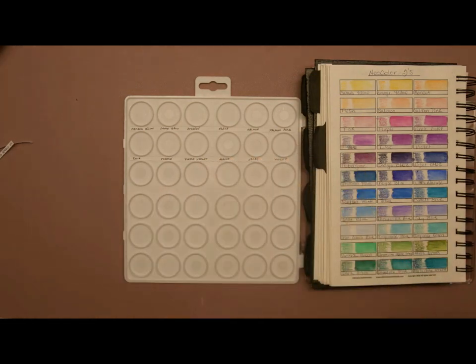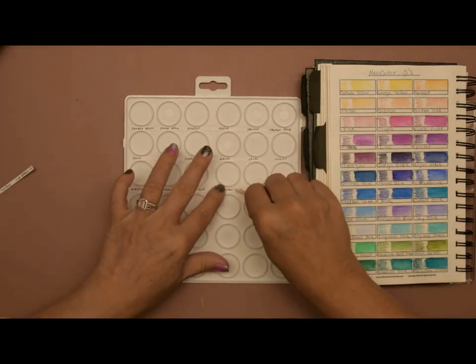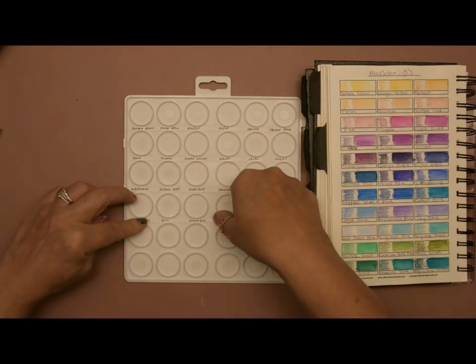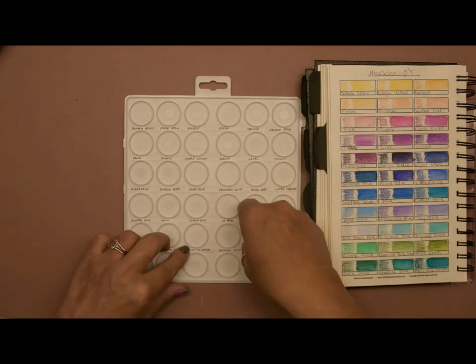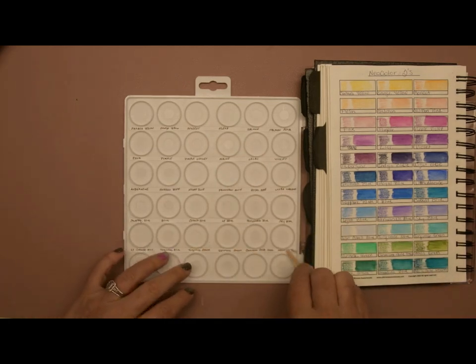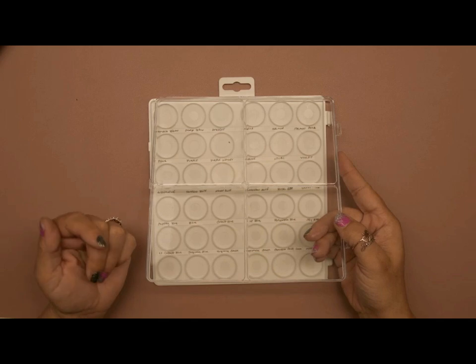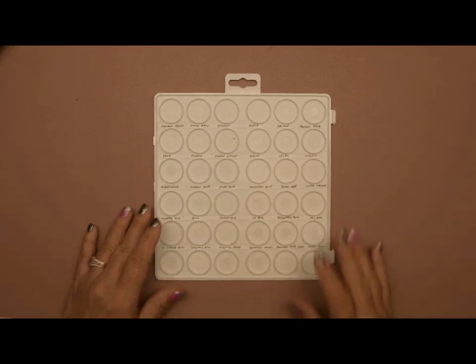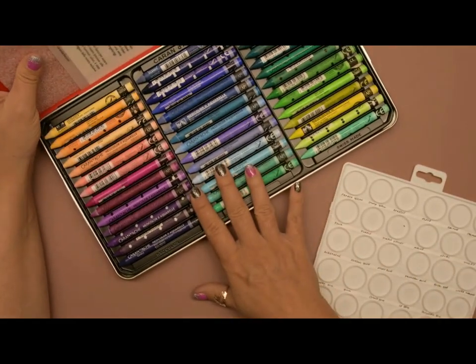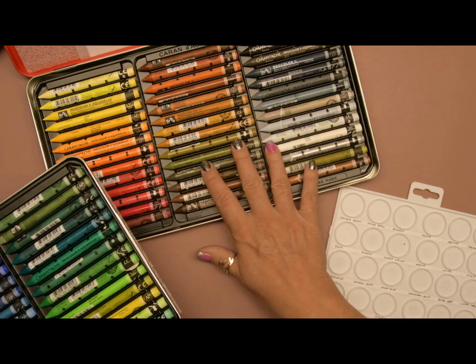I would say these strips are about a quarter inch in height — my handwriting is terrible, I'm sorry. I removed the plastic piece off the top just because of overhead lighting and reflection. Here is the 84-set of the Caran d'Ache Neocolor IIs. I've already done the bottom tray and part of the top one on the other two palettes.